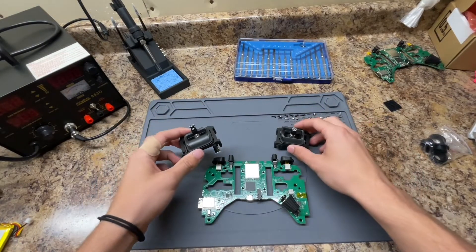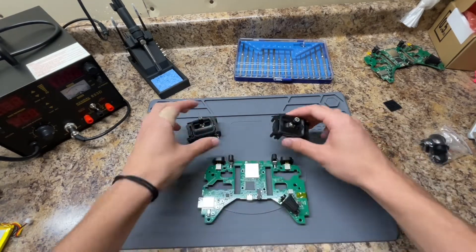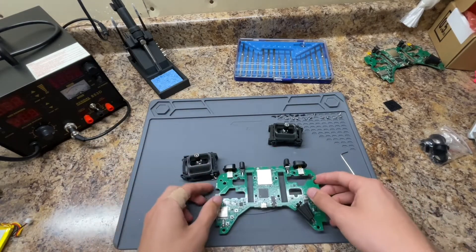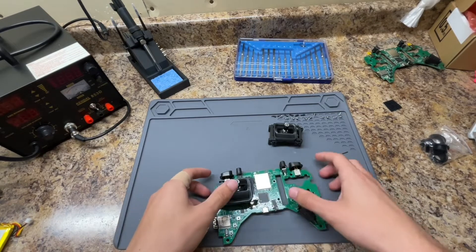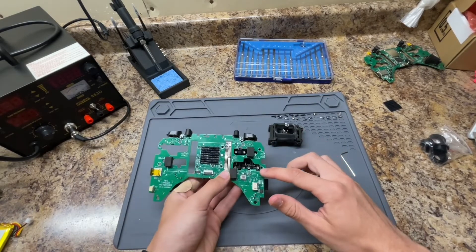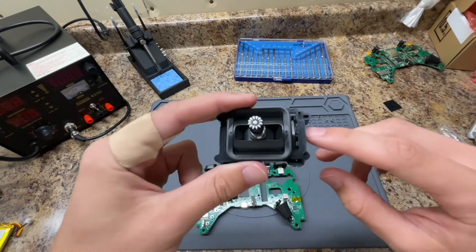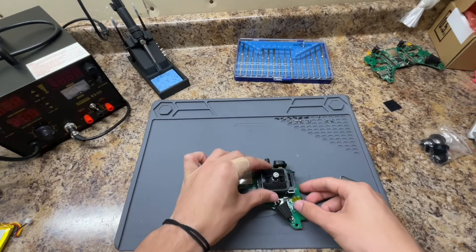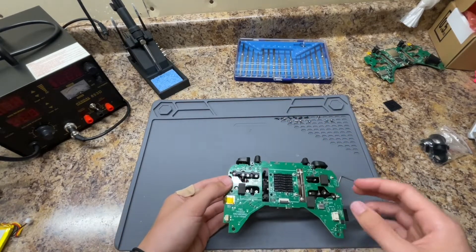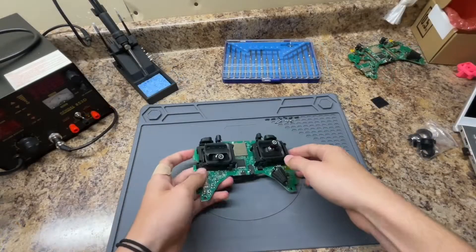Now let's put the gimbals back on. Make sure you get the right one — one doesn't return to center and one does. The throttle goes on the left. Line it up, flip it upside down, and put in four screws. Once the throttle one is in, do the same with the pitch and roll — there's a bar that points to the outside of the controller. Line up the four holes, hold it, flip it over, and put the screws in. Best to put all four in loosely first, then go back and tighten them all up.